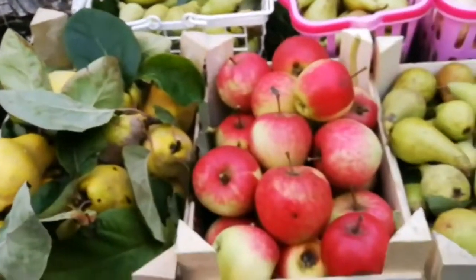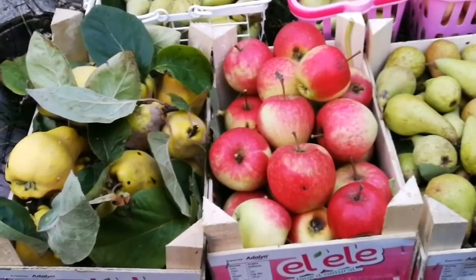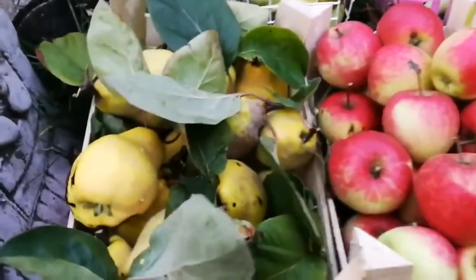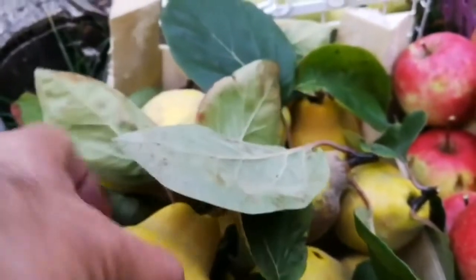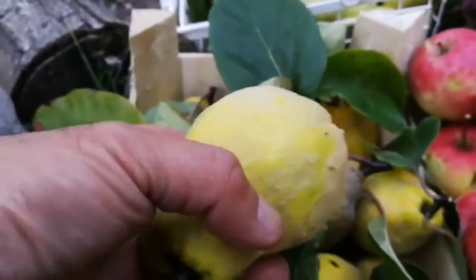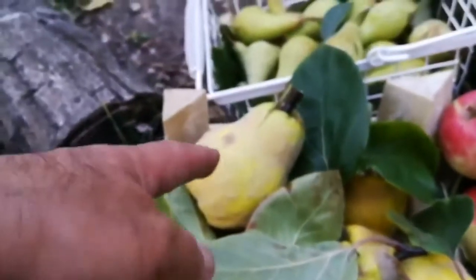Lovely harvest, isn't it beautiful, Susan? At this time of the year — this is the first year we have Queens, so that's the first. And you were asking me what is this mold — that's the skin. You never saw these things move, but they should not really be removed because that's a protection for the fruit.